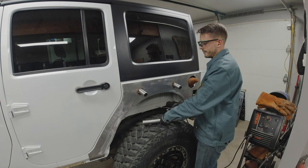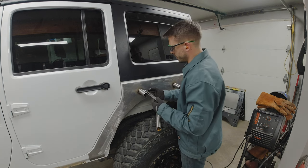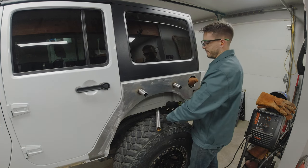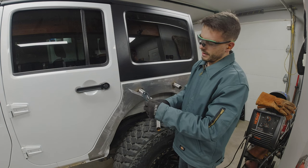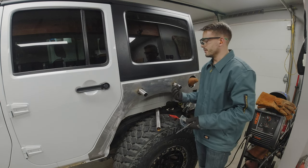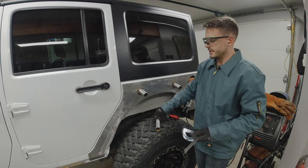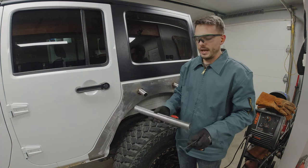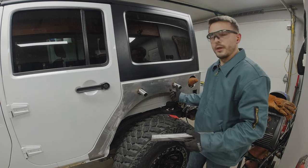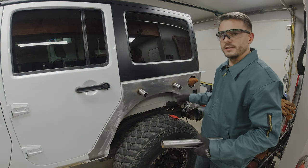Now I need to figure out the angle for the notch, so I used an adjustable angle finder, lined it up along the tube against the steel, and matched it to my protractor — it came out to 89 degrees, almost perpendicular. Since it's just one degree off, it'll be really tough to measure with my tube notcher, so I'm going to notch both sides at 90 degrees. There might be a slight gap, but it'll be on the backside so it's not a big issue — I just want a tight fit on the front.